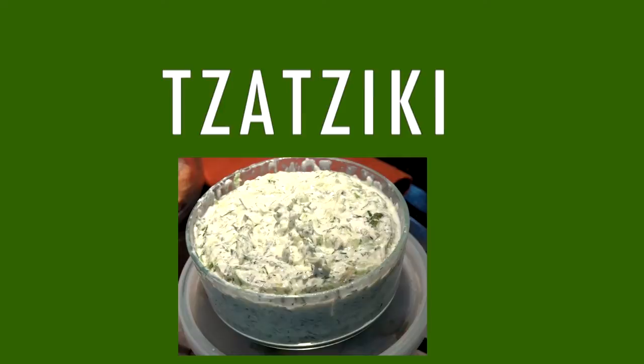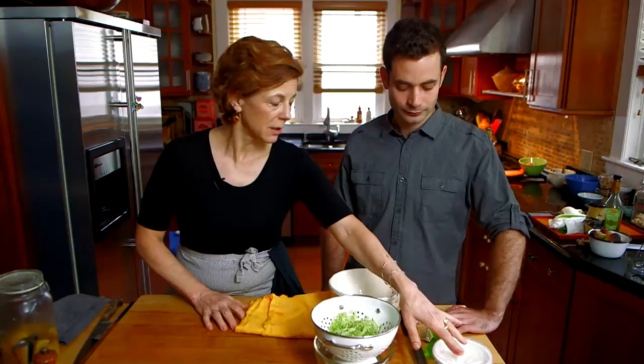Mickey, we are now going to make tzatziki and I made a few adjustments to the classic recipe — we're going to add some preserved lemon and some mint. Typically it's dill, cucumbers, yogurt, garlic, a little olive oil and a little lemon juice. But as I said, preserved lemon. So what I'd like you to do...